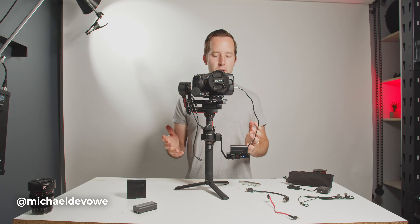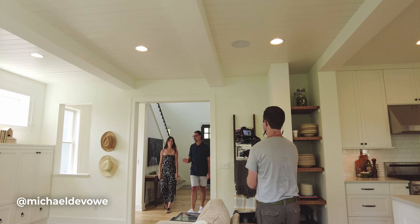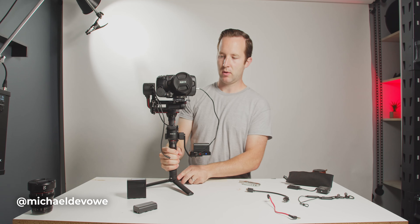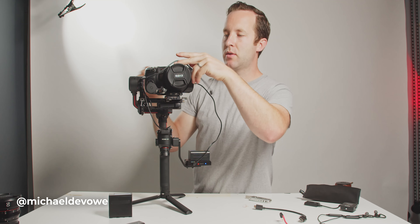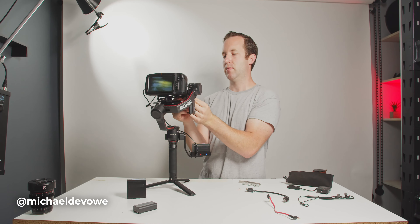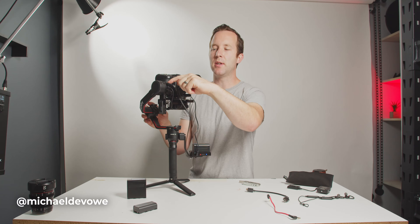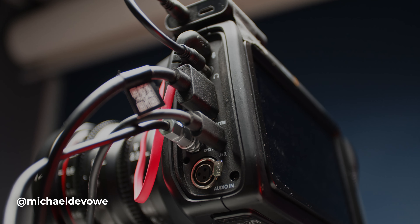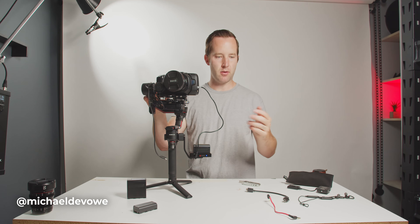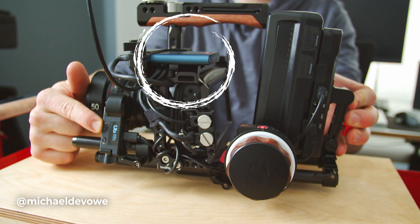Alright, so we've got power. Now moving on to what's next. We've got some cables here we can hook up to the follow focus, which we'll do right now. The middle cable goes to the focus motor, and then this top cable goes right into the camera. On my Zhiyun Weeble S, I was recording onto the Samsung T5 SSDs. Those are awesome because when you transfer to the computer, it's a really fast transfer speed and they're reliable.